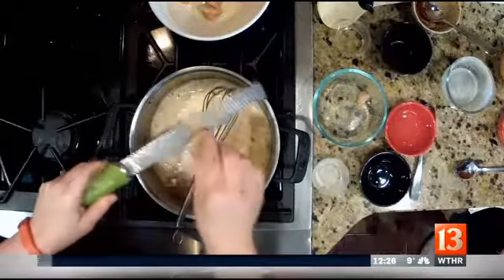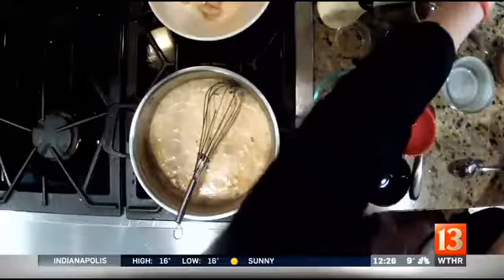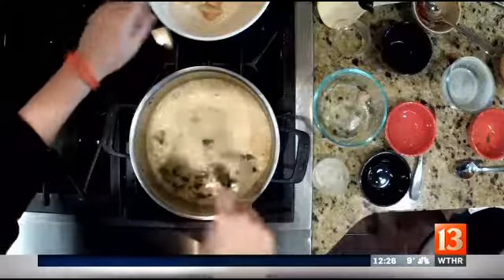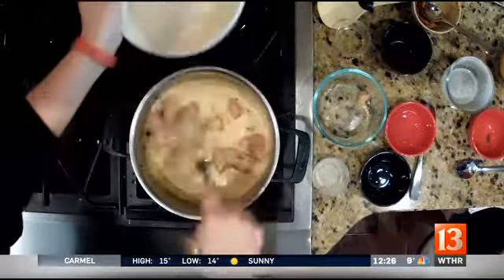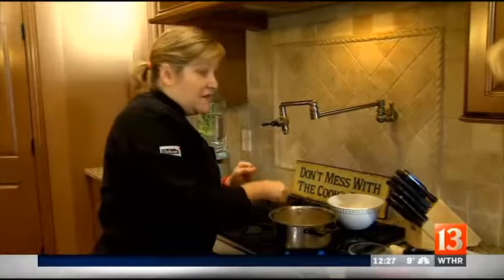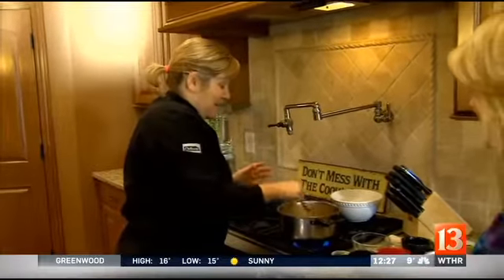Remember, we peel the ginger and keep it in the freezer because it makes it really easy to shred. You're going to add a little cilantro. Then, once your chicken is opaque, you'd add your chicken back in here. It's going to cook for two or three more minutes, and then at the very end you're going to hit it with a squeeze of lime. And that's it — it's really quick.